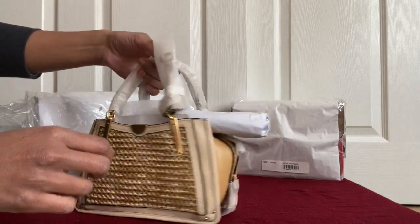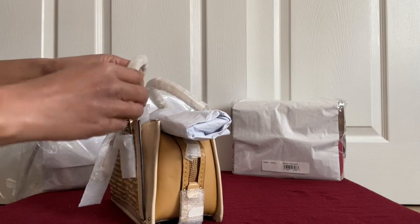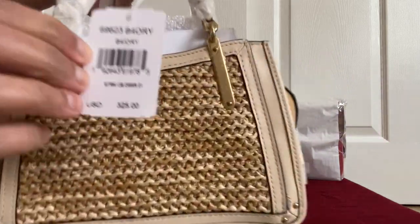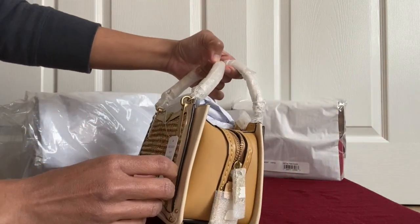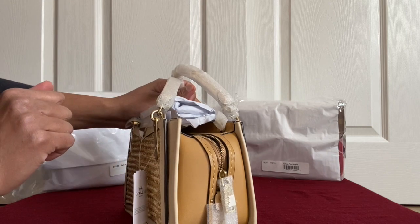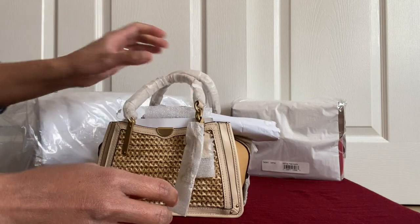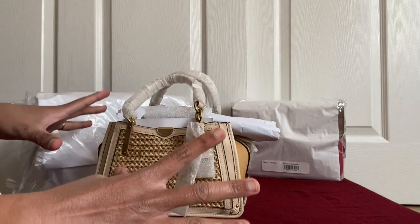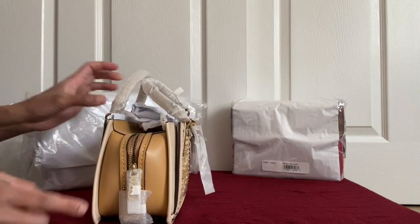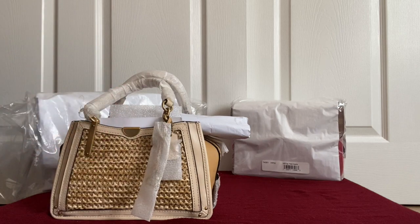This tiny little bag is called the Coach Dreamer — specifically the Dreamer 21 in straw color block. I've unboxed two Dreamer shoulder bags before but they had two flaps; this one is a different shape. The bigger sizes are popular but they looked bulky to me because of their width and thickness. When this small one popped up, I thought it looked pretty cute and decided to give it a try.